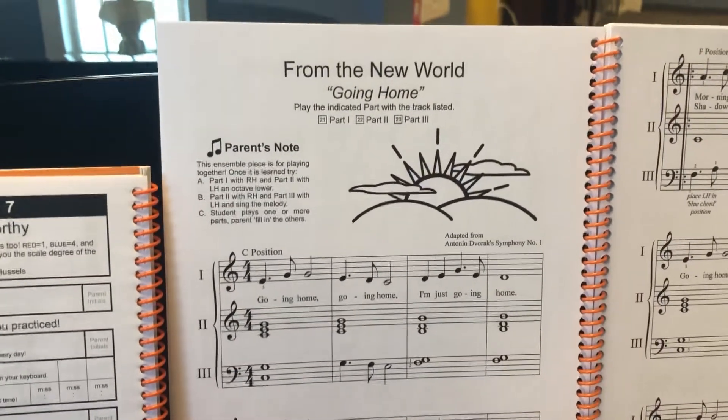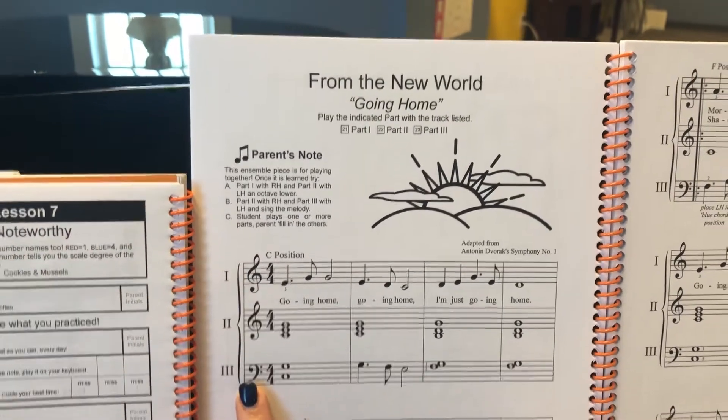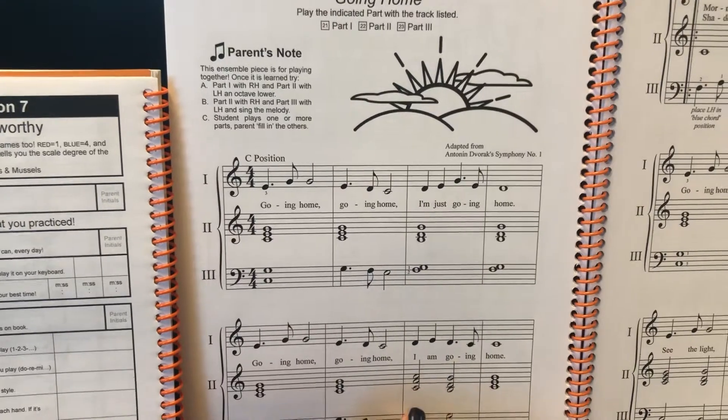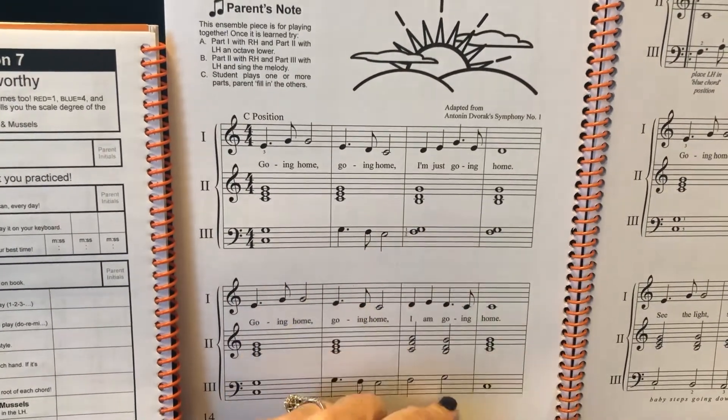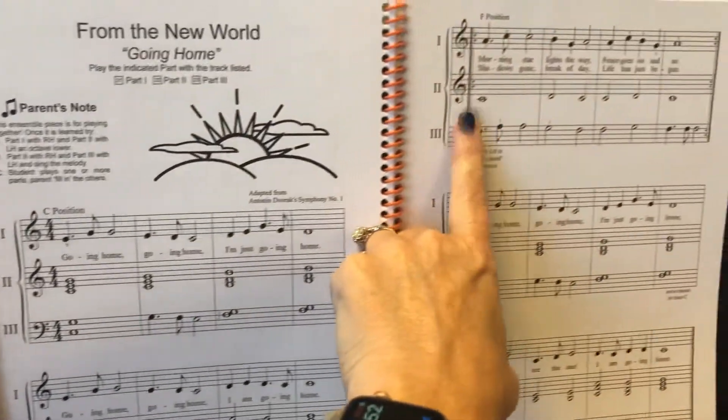All right, from the New World Symphony, they've already learned parts one and three. This week we are going to learn part two. This is going to be super easy for them because it's basically the chords. It does add a little bit here, but they'll be able to sight read that really easily.